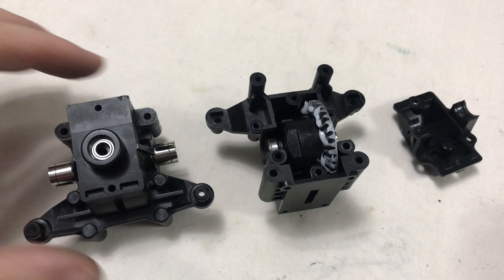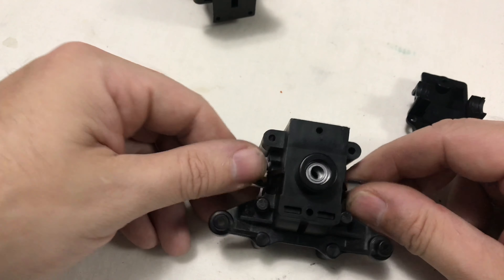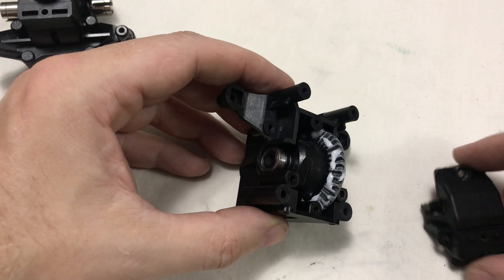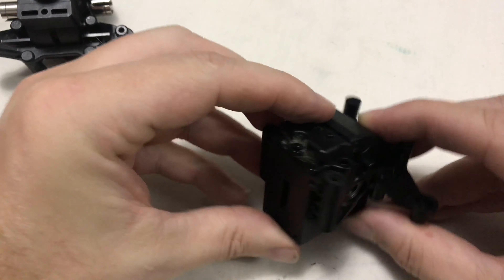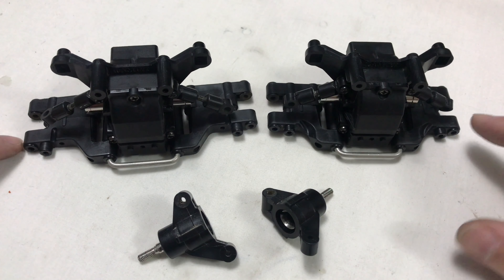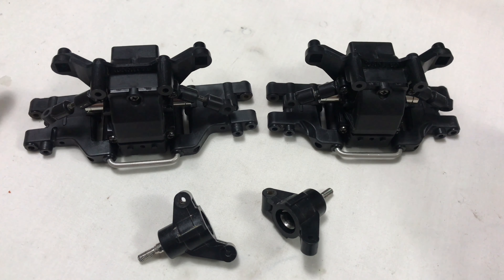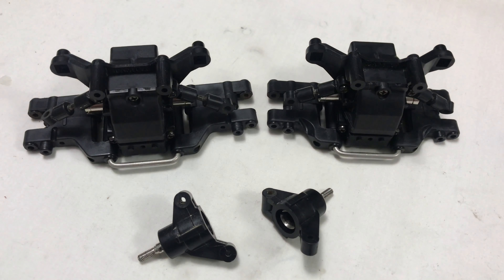I just wanted to show you the gearboxes and how they go together. That's one of them finished - obviously front and back are identical. Nice and smooth - that'll get trued up with the prop shaft. Once you've got your greasing done it just locates and pushes together, nice tight fit, four screws. Both gearboxes are now built with the arms on. You do have to be careful - the rear has slightly longer arms and slightly longer camber links. The cups are now in the rear uprights.